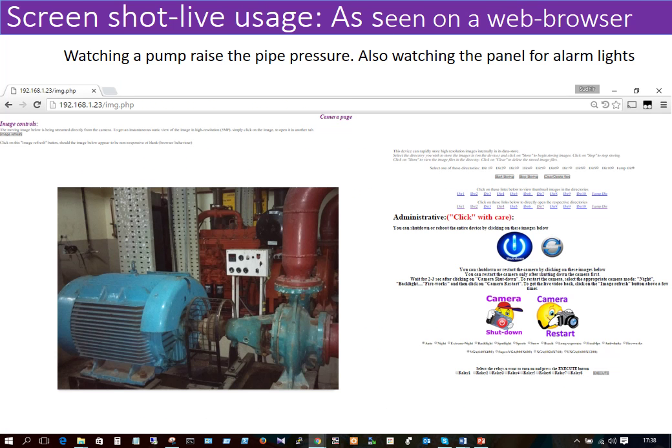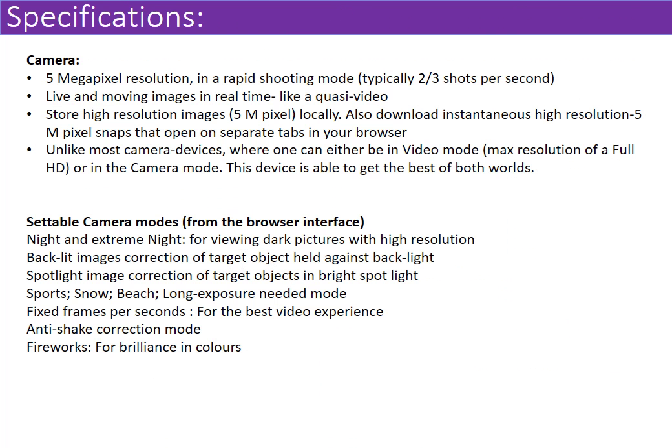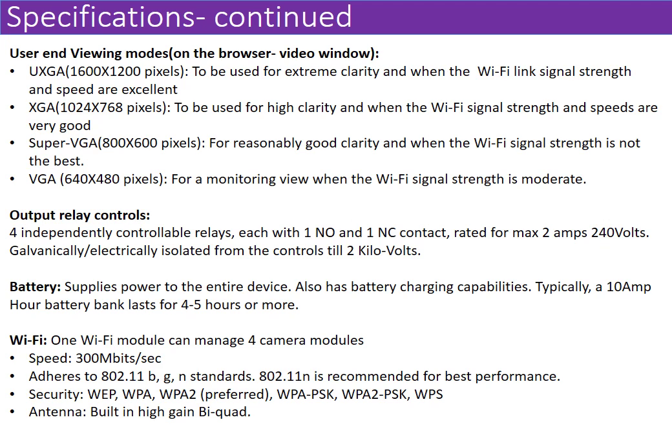These are some live screenshots of the product in actual usage. To the left you see the live streaming of a pump being driven by a large motor, and to the right you see all the controls. The camera is a 5-megapixel camera with various settable modes for different light conditions. The streaming video can be viewed with various options. The output relay controls are all galvanically isolated, potential-free contacts. You also have the battery and a Wi-Fi module.